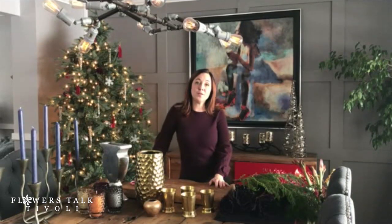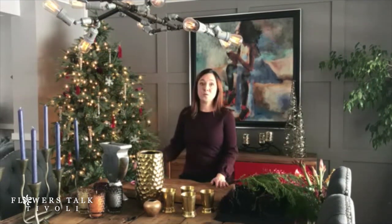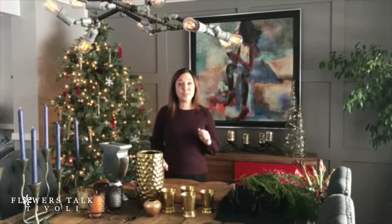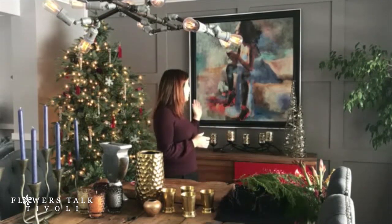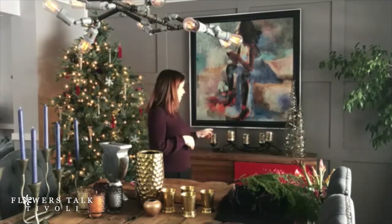Hi everyone, I'm Elizabeth from Flowers Talk Tivoli and welcome into my dining room. When we first bought this house about 12 years ago, this room was actually the living room. My husband got creative and knocked down some walls and created this really wonderful open concept space. Him and my son built this beautiful feature wall with all the wood embellishment on it. One of my most favorite things about this room is this picture — my husband and I knew it was the perfect picture to hang in the focal, and I love the little shots of red in her shoes, which picks up the red in the sideboard here as well.